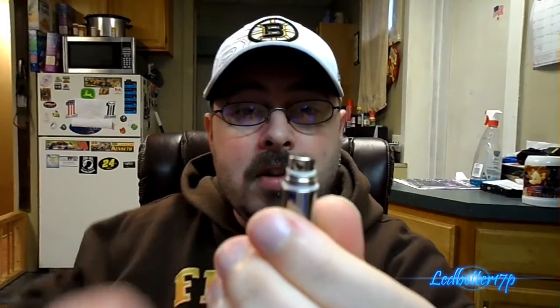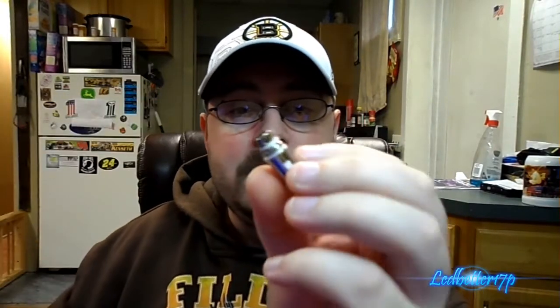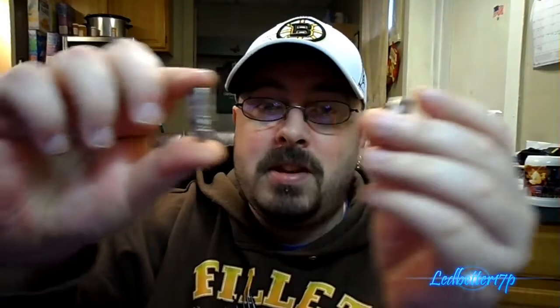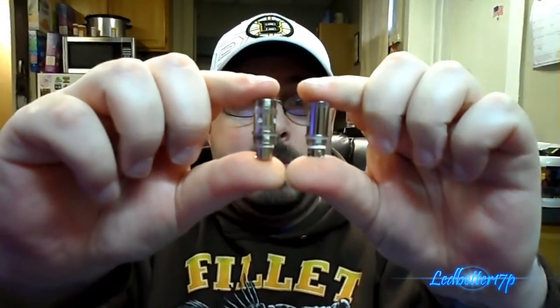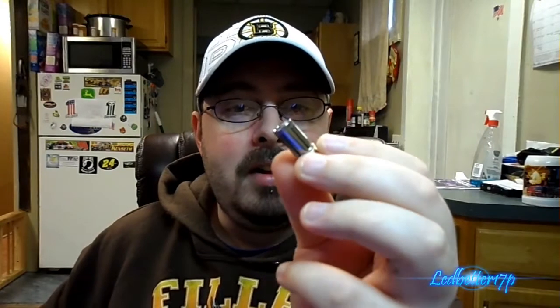Your airflow and juice will come through the holes on the bottom of the coil. These are rebuildable — you can rebuild these. They're pretty similar to the Atlantis coils. Here's an Atlantis coil and here's the Arctic tank coil side by side. The Arctic coil is a little bit smaller, built a little bit better, and has better juice flow.